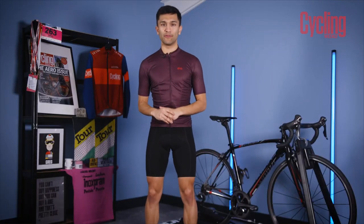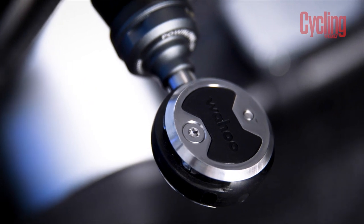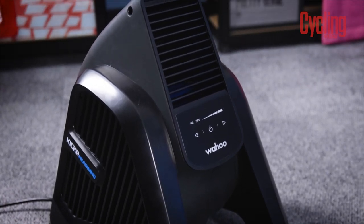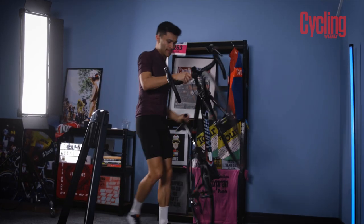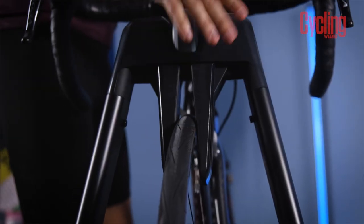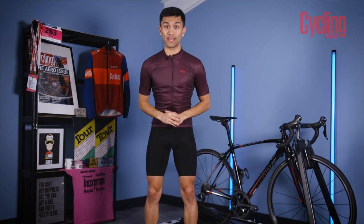To cut down on the possible variables, I'm going to use the same power meter in the form of the new Wahoo Powerlink pedal system. I've got a Wahoo Headwind fan here, which will help keep me as cool as possible, and I'm going to be using the Wahoo Kickr Roller Trainer to help generate that same ride feel I'd experience outdoors. So first things first, I need to get warmed up.